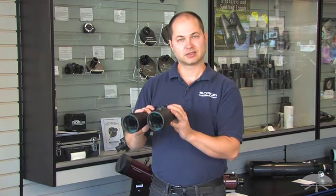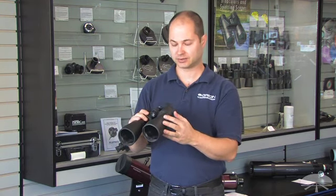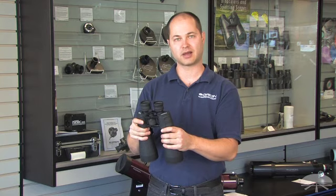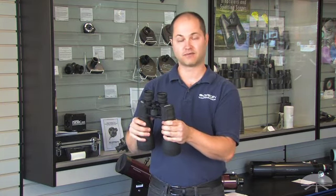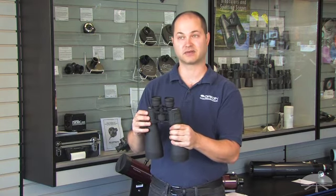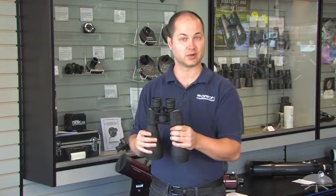It's got fully multi-coated lenses, so a nice bright image even compared to something with less coatings. Long 18mm eye relief, and a pretty wide field of view for a high magnification binocular — it's 4.4 degrees, so at 15x magnification you're getting a nice wide field of view, which is great for scanning the Milky Way.